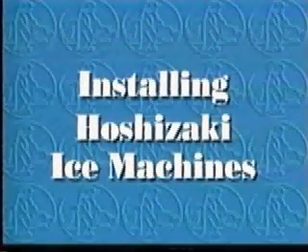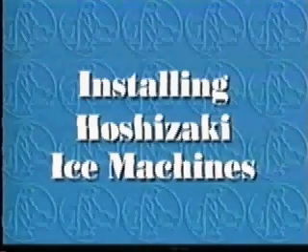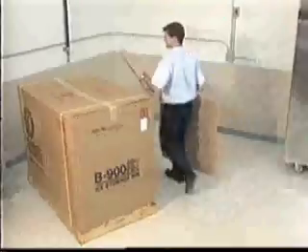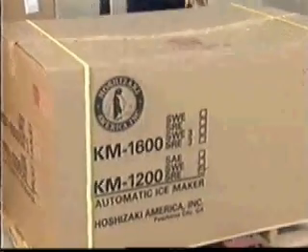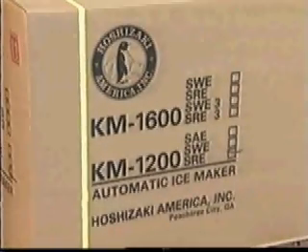The purpose of this video is to demonstrate the proper installation of Hoshizaki ice machines. While the KM Cuber and Flaker machines differ in some features, the installations are basically the same. In order to avoid problems after startup, it is important that you install these machines properly the first time.